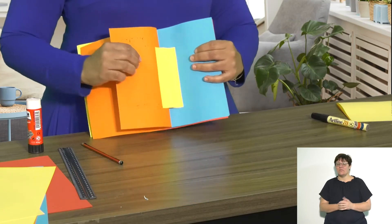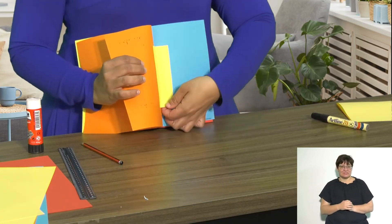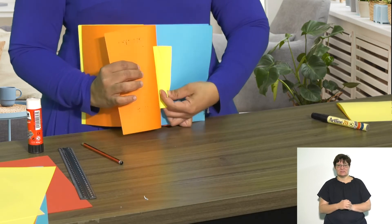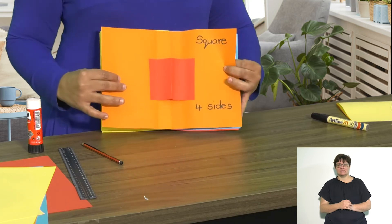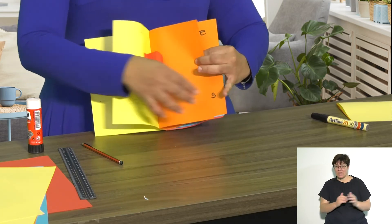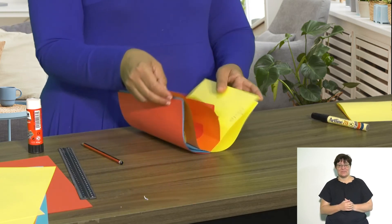Remember to write down the details of each shape. I've got a pop-up square, a circle — think of some more shapes and add them to your book. And there you have it: you've got your own pop-up book with 2D shapes. Keep adding to it, make some more shapes to put into it, and have fun!